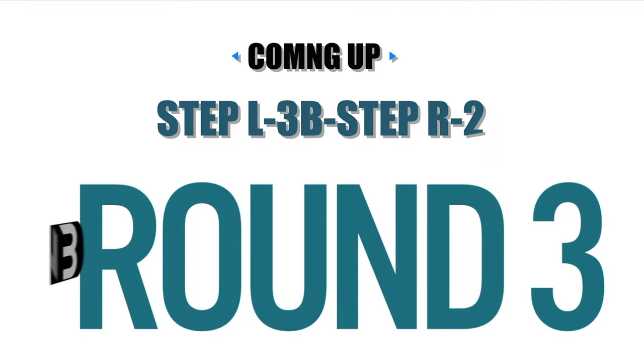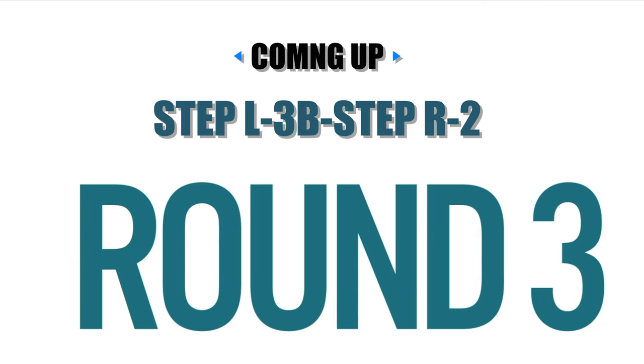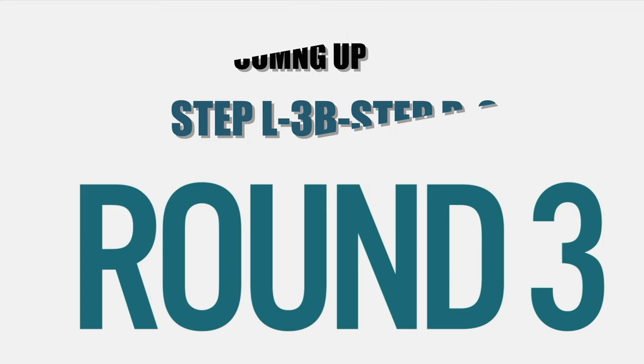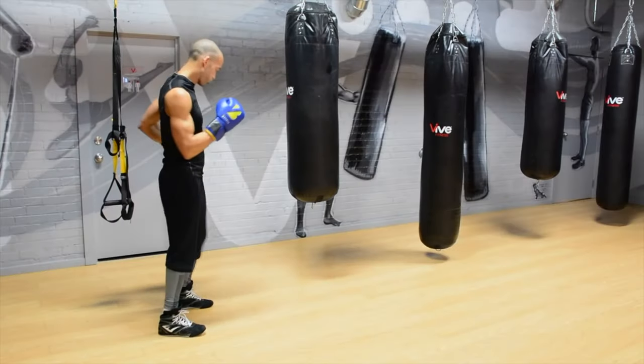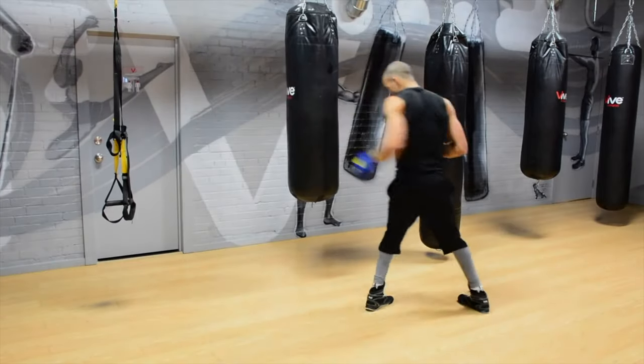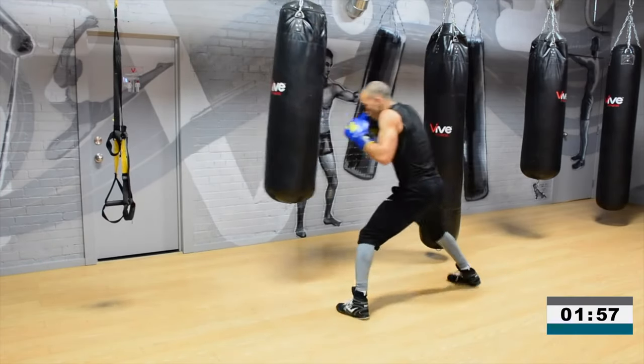You're going to step to your left-hand side or to your lead side, throw a hook to the body — that's a three to the body for me. Step back to your right and throw a cross. So step to your lead side, throw that hook to the body, then step back to your rear side and throw that cross. Step right cross, step left three body, step right cross, step left three body. Let's go.